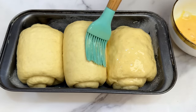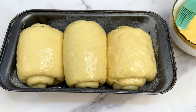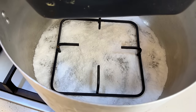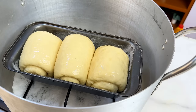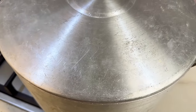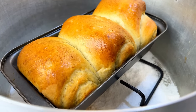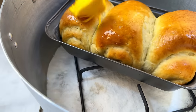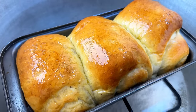The dough has risen in size. Gently brush the top with your egg wash, then immediately place the pan in the preheated pot. Cover it up and bake on low heat for 15 to 20 minutes. If your heat is too high the bread will burn, so keep it on low heat. After about 18 minutes, this is what you have.